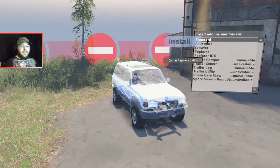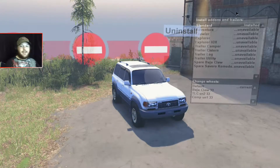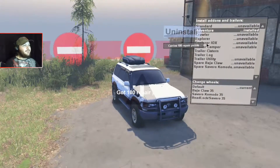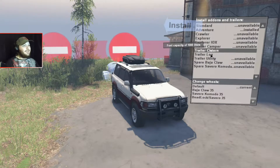Let's go over the different body styles. First up, we got the standard that gives you one garage point. As you can see, you cannot put any attachments on it just because it's a standard. Second, we have the adventure, which looks cool. It gives you 100 repair points, and the only attachments allowed are the cistern trailer and the log trailer.